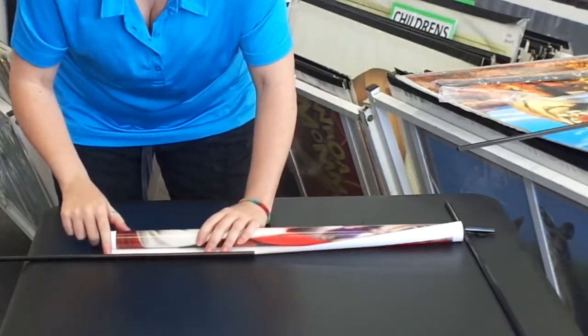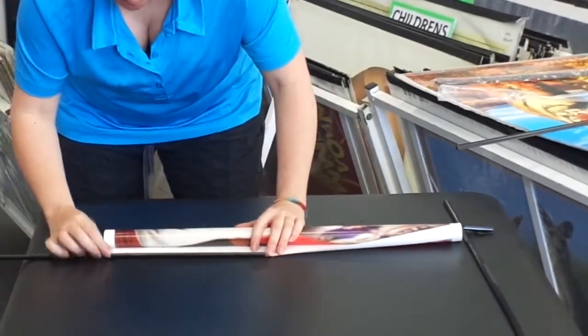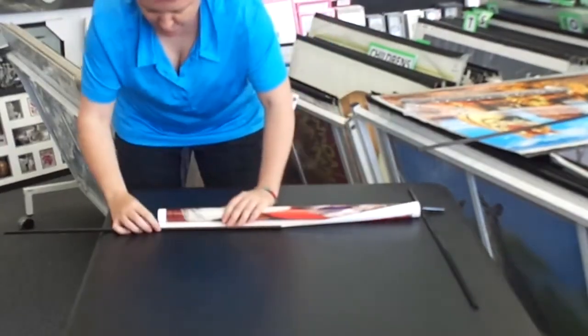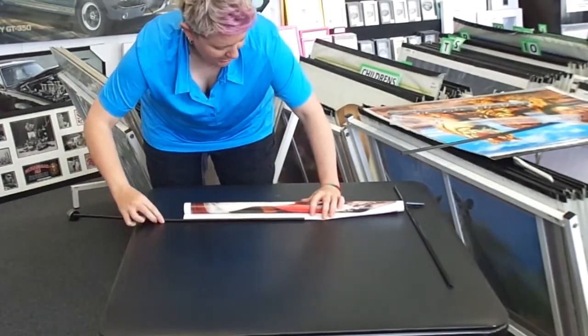The main thing to be careful of is that it doesn't pop out at this end. So as you push on, just keep pushing back at this end, push on, push back. As I say, it's slowly, bit by bit, until it's all the way along. Some people prefer to push from the very end and others pull from this bit.